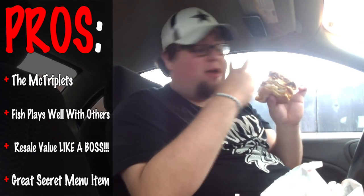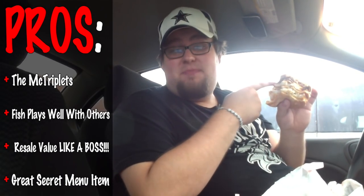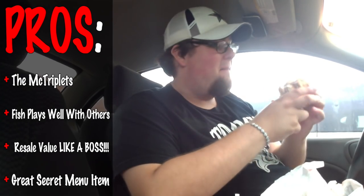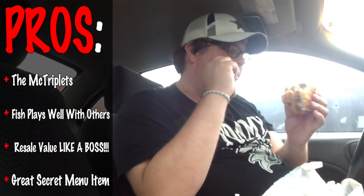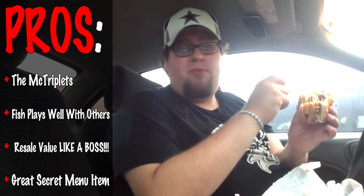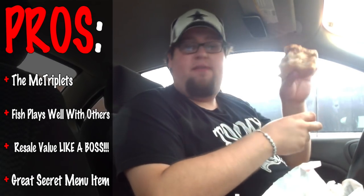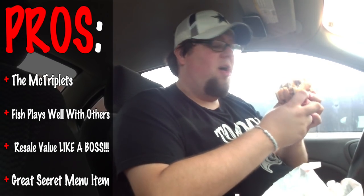Without further ado, let's do the pros and cons. The pros: that's actually a surprisingly good combination — a good triplet. This is the Emmett Smith, Troy Aikman, Michael Irvin of the McDonald's industry. The fish surprisingly tastes well with everything else — I thought the fish was just going to be disgusting, but it actually holds up pretty well with the other two.